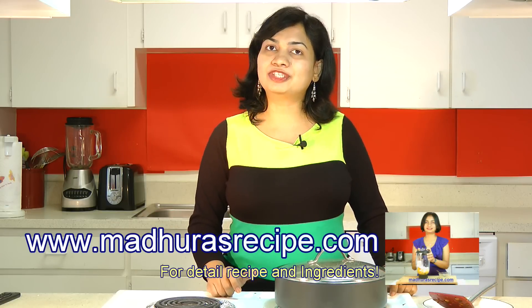Thank you for watching. Please subscribe on my website or my YouTube channel to get updates regarding all my upcoming delicious recipes. Also, do not forget to like us on Facebook.